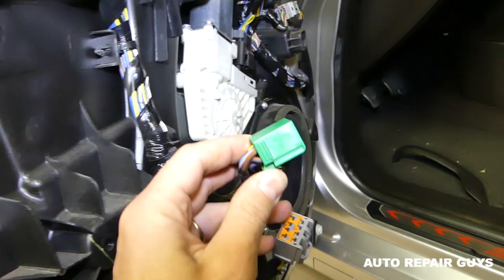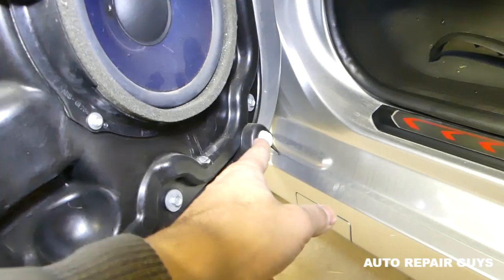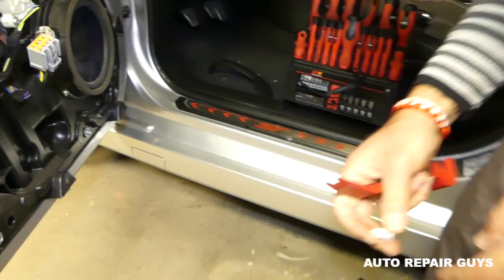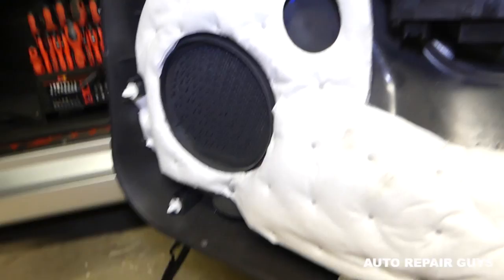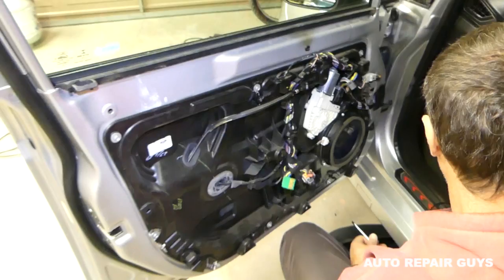One of our clips is missing — it came from the door panel, so we need to remove it and install it back. We removed it with our tool and installed it on the door panel. Now let me show you where all the clips are: two on the front, three on the bottom, and three on this side. Be careful with the one that came loose. Alright, we've removed the door panel — let's go ahead and remove the window motor now.